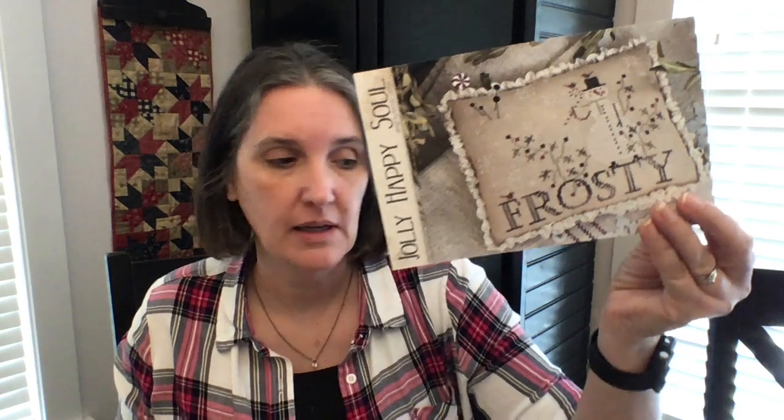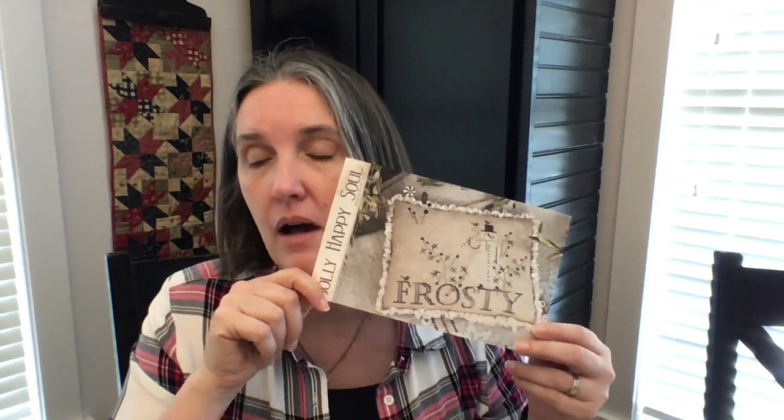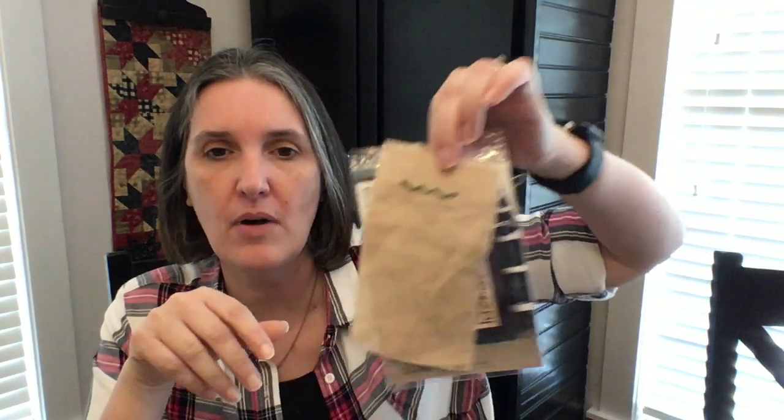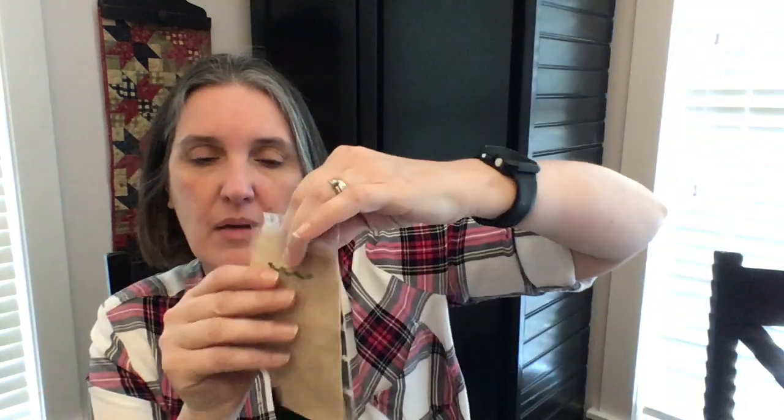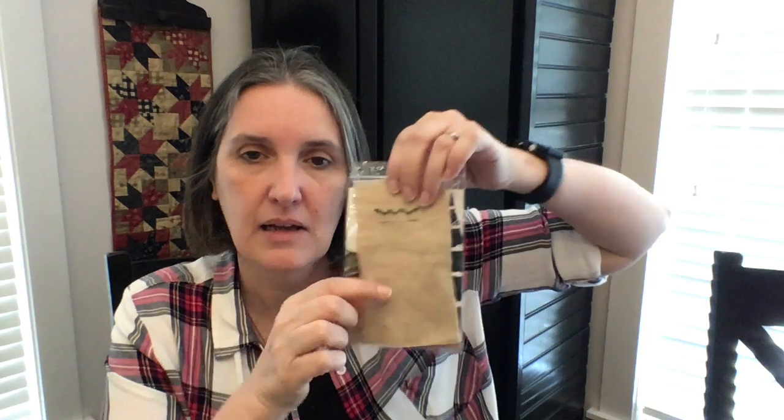Now let's talk about my plans for the rest of December and January. In December my plan is to finish Jolly Happy Soul and if I finish that I'll start another Brenda Gervais Christmas project — probably Holiday Hoopla Christmas because it's really cute and will go quickly. I also started the December mini sampler yesterday. I just do a little bit each day — today I'll do the bells, the next day the word December, then rows of letters each day, so it takes about a week. I post my progress on Instagram at the hashtag monthly mini sampler SAL.